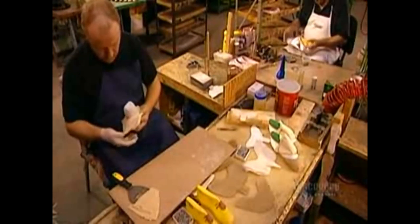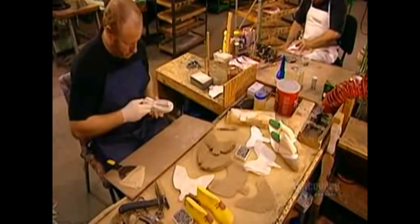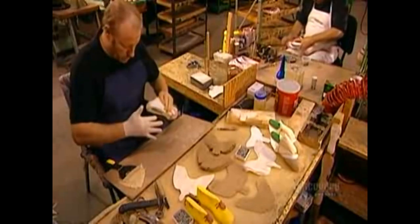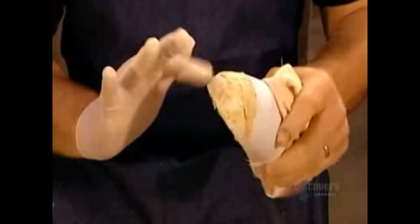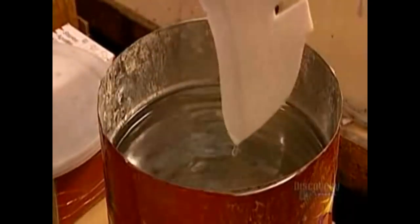Now they put the satin upper onto a wooden form to check the sizing. It's absolutely critical that the height of the vamp be correct to within three millimeters. If it's even slightly off, the top of the shoe will cut into the dancer's foot.